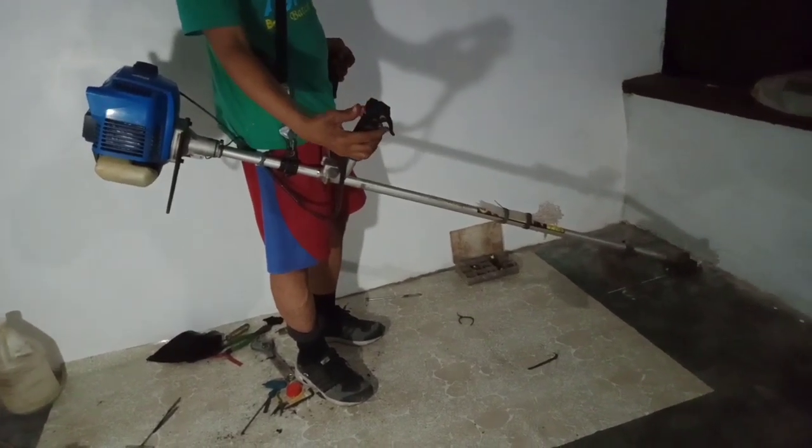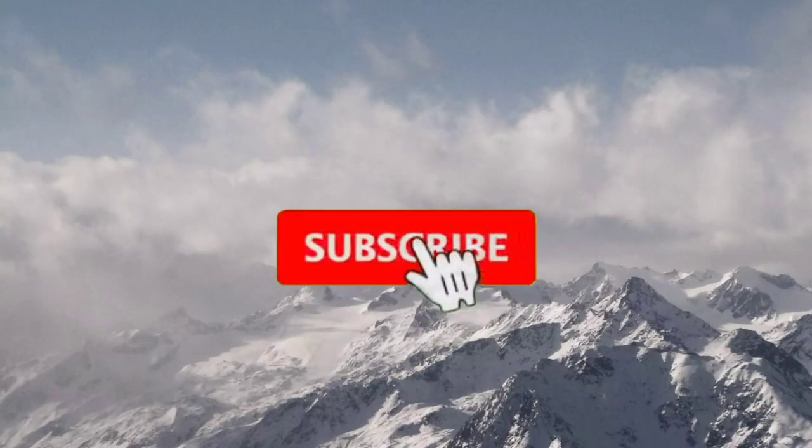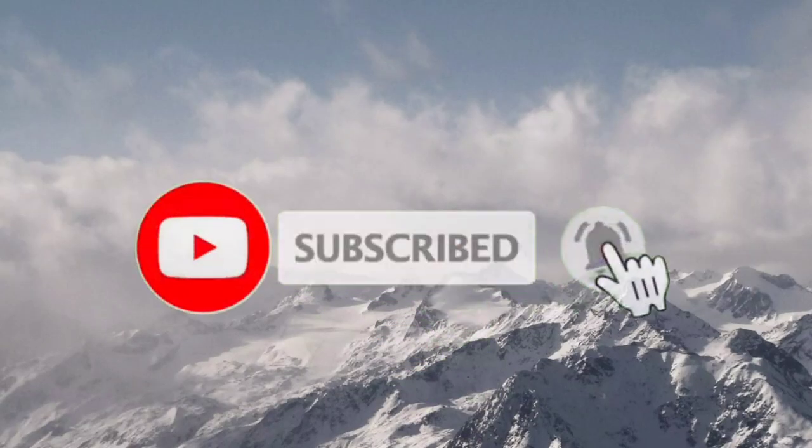Maraming salamat guys sa panahon na binigay sa video ko. God bless po sa atin lahat. Thanks!